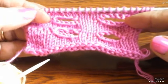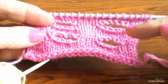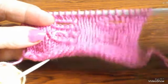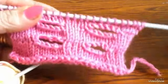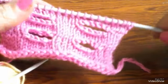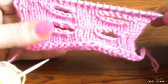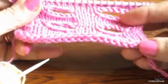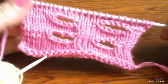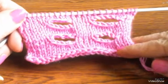لو عايزين تعملوا عروة صغيرة، نسيت أقول لكم إنها لو من غرزة واحدة بتاخدوا غرزتين في غرزة، بتعملوا لفة. سهلة خالص، بتعملوا لفة بالخيط وتاخدوا اتنين في واحدة، غرزتين في واحدة، بتعمل لكم فتحة صغيرة لزرار صغير. ممكن تنفع لزرار صغير، لكن العروة ما كبيرة له زرار كبير. حسب ما قلت لكم، تاخدوا حسب الزرار بتقفلوا الغرز وتعوضوها بالطريقتين اللي أنا أريتهم لكم. يا رب يكون شرحي واضح، وإلى اللقاء في فيديو جديد، مع السلامة.